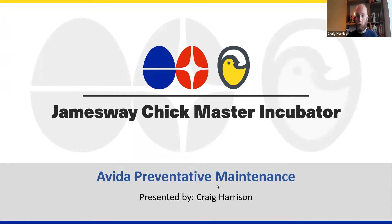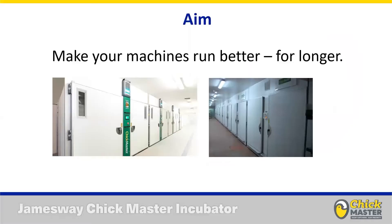Thanks for that, Keith. Much appreciated. Good afternoon, everyone. I'm Craig Harrison, and today we're going to be focusing on preventative maintenance for the Avida Chickmaster product line, which is our single-stage mainline incubator. Before we get started, I think it's really worth spending a moment just to clarify exactly what we mean by preventative maintenance and what the aim of this is.